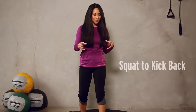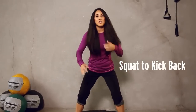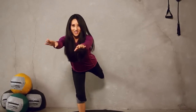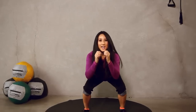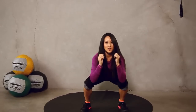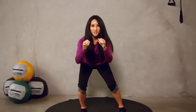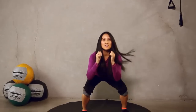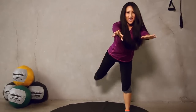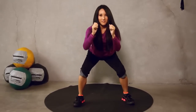All right, next exercise. Squats to kick back. Going to look like this. Not too wide, not too close. Shoulder width. Squat down and kick back. Reach forward with those fingers, okay? Let's go for ten, just like this. And one, two, three, four, five, really reach, six, seven, eight, keep it going, nine, last one, ten, back down. Okay? Take a break.